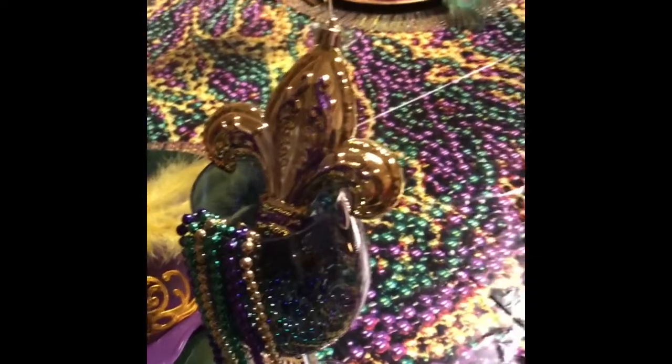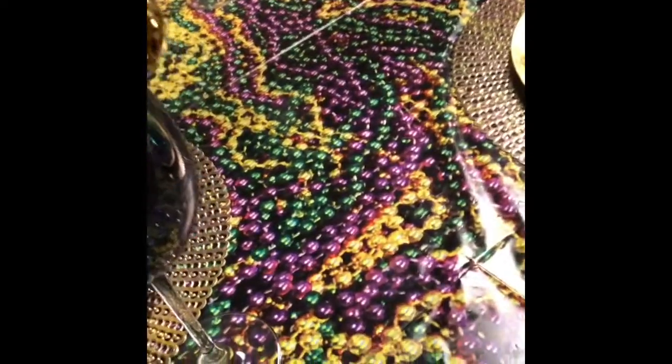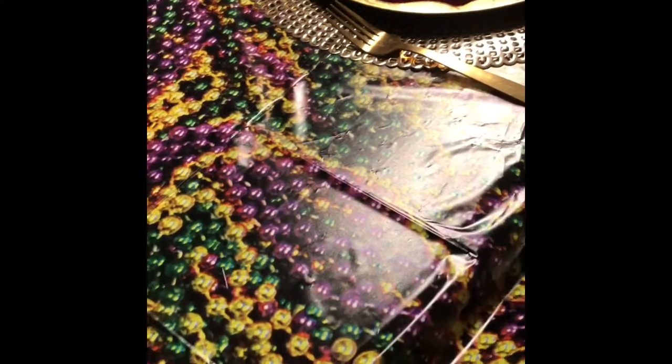This tablescape is dressed in the traditional Mardi Gras colors of purple, green, and gold. The purple stands for justice, the green stands for faith, and gold stands for power.